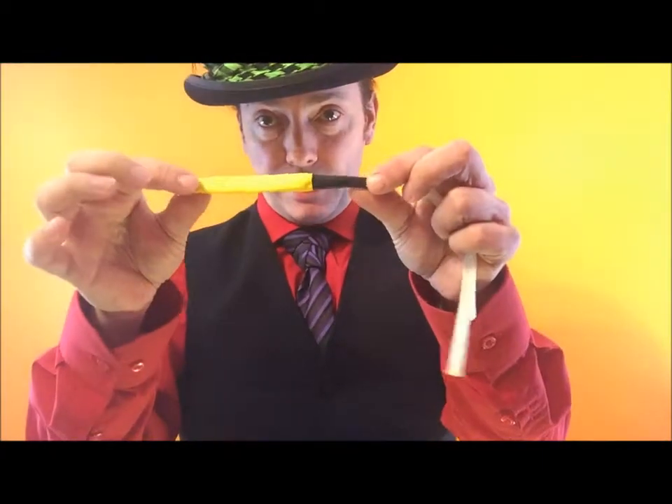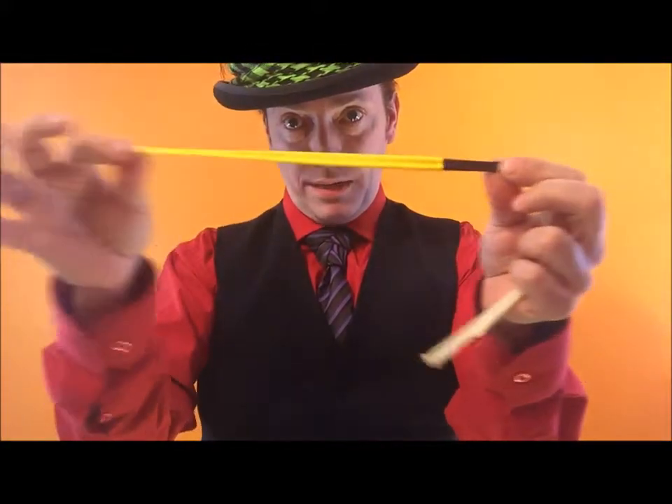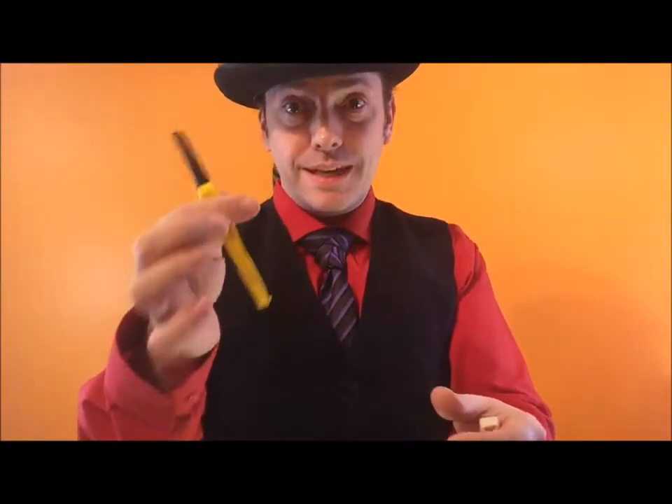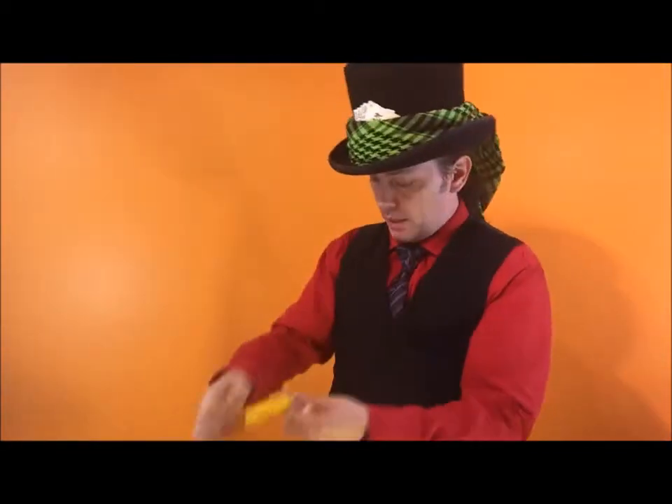Hello ladies and gentlemen, boys and girls out there in YouTube land. I'm Twisted Balloon Man and I'm going to teach you guys how to make a bumblebee out of a balloon. You're going to need a special sort of balloon — not a 260, this is called a 321, also called a bee body balloon. It has two colors: a black tip and a yellow main bit. Let's blow it up.